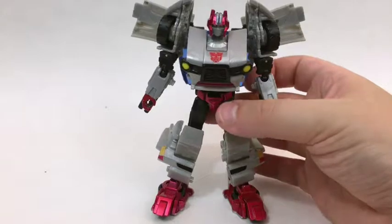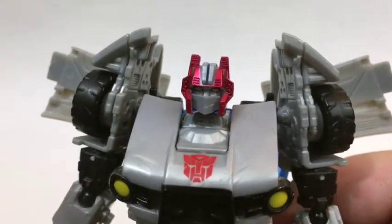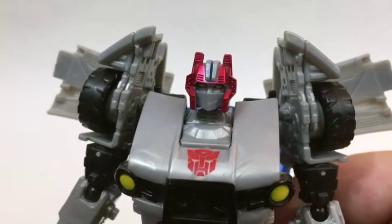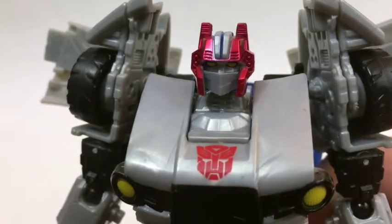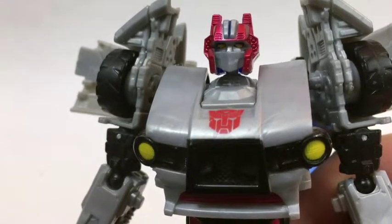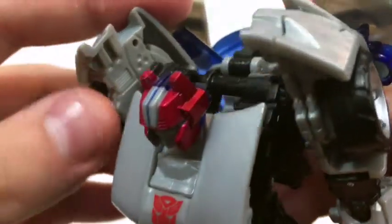I'm not too big on the head either — it kind of looks like someone decided to do a knockoff of Optimus Prime. It looks like someone tried to do an Optimus Prime head but not entirely, and it just doesn't do it for me. More of that gray that I don't particularly like. He does have some interesting details hiding in his robot mode though — they actually have nice details on the insides of the shoulders, which is pretty cool.